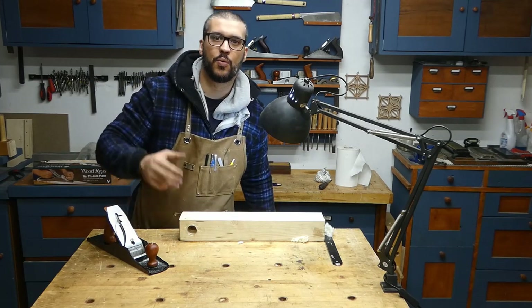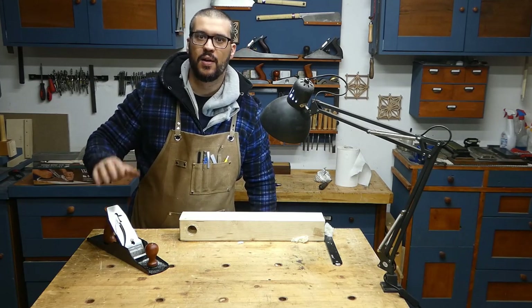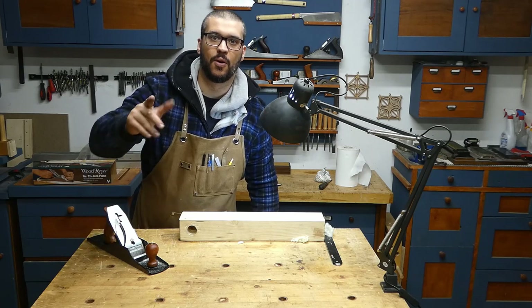Hi, I am Alberto and today we are going to see how to prepare a brand new hand plane. Let's go!